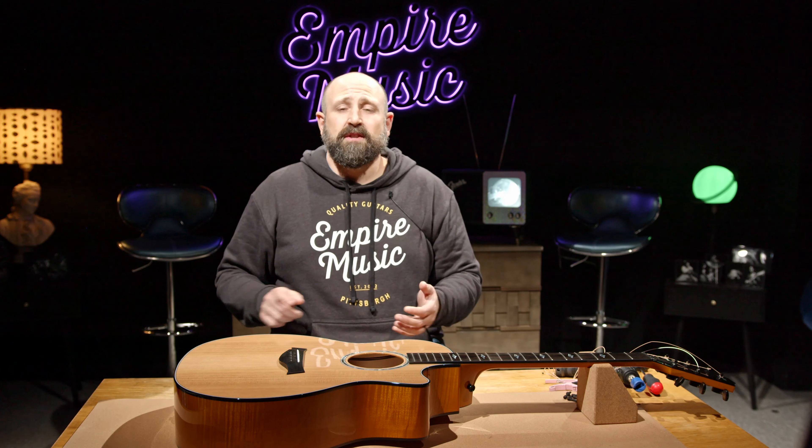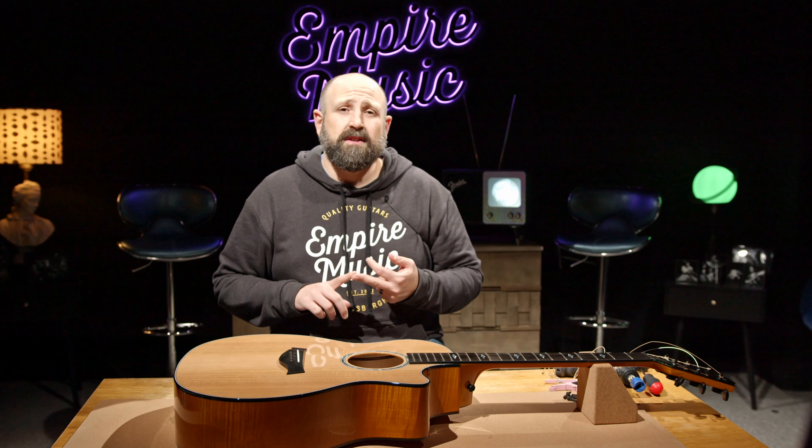Today, I'm going to show you the number one way to protect and maximize your Taylor guitar. If you give me just a few minutes, I'm going to show you what it is, how to use it, or even install it together so you can do it at home. This is On The Bench with us here at Empire Music.